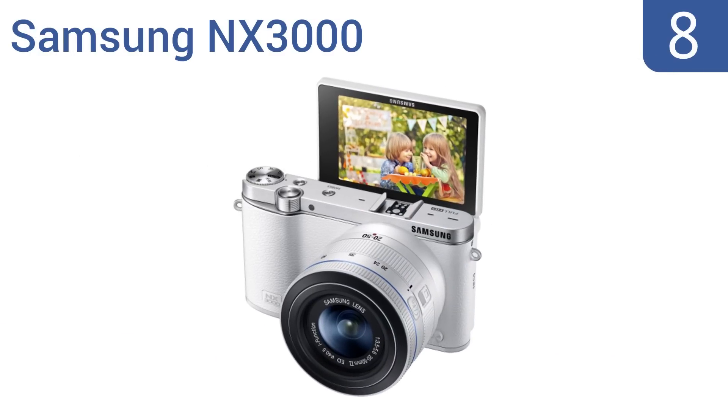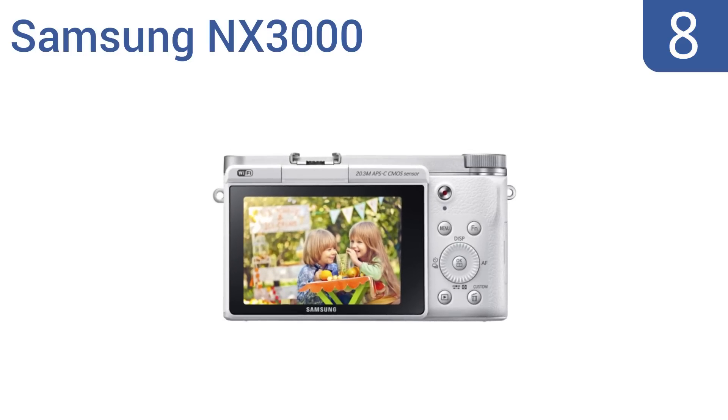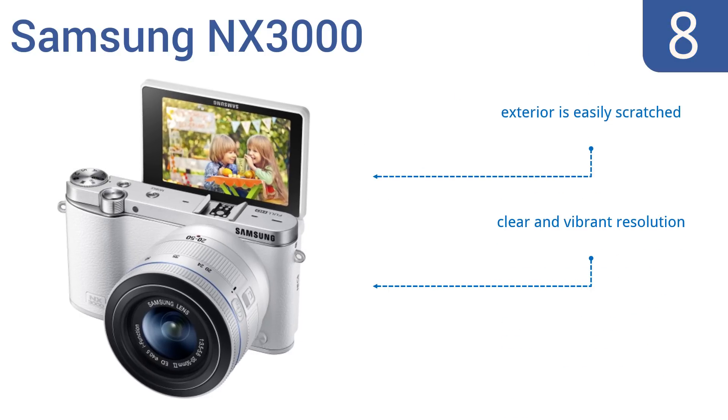Starting off our list at number 8, the Samsung NX3000 smart camera has built-in Wi-Fi capabilities and a hugely crisp 20.3-megapixel sensor. The camera gives users a streamlined opportunity to upload images or video clips directly to social media. It comes with a clear and vibrant resolution and a baby monitoring mode. However, the exterior is easily scratched.